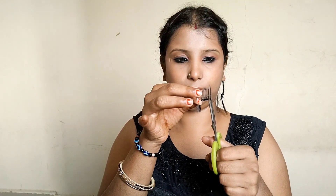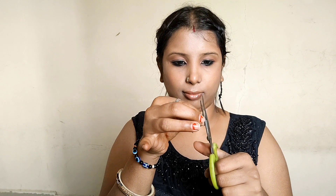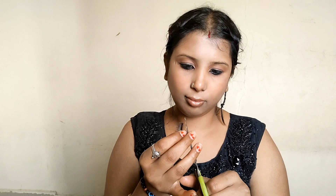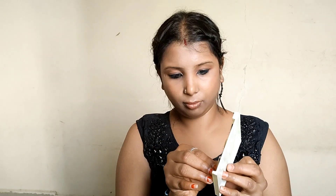First of all, I have made false eyelashes. This is three sets I had made — let me show you. First of all, I have made false eyelashes.